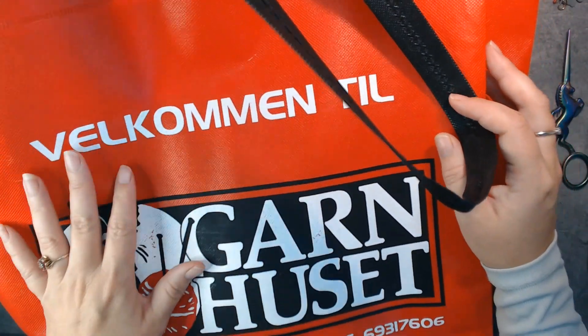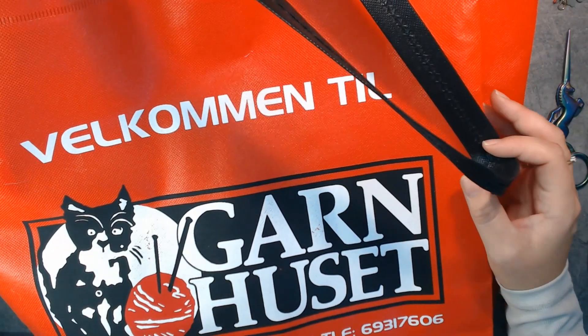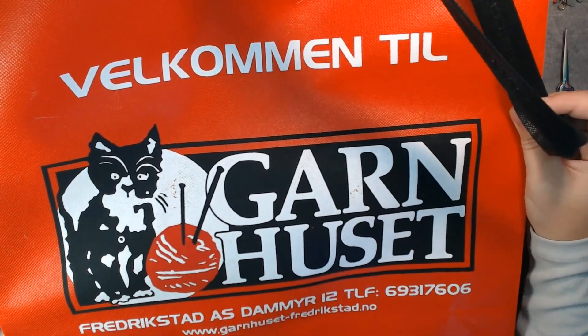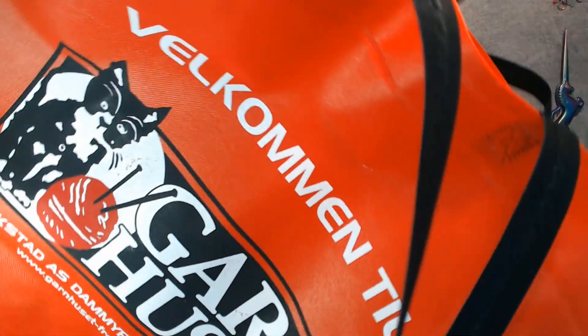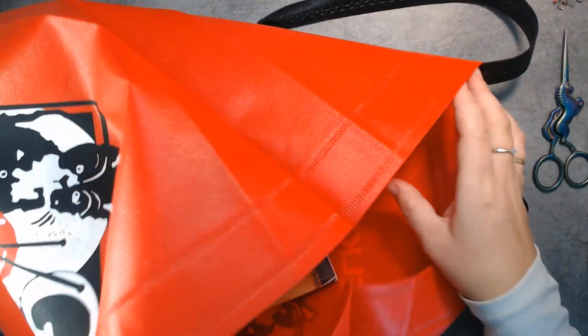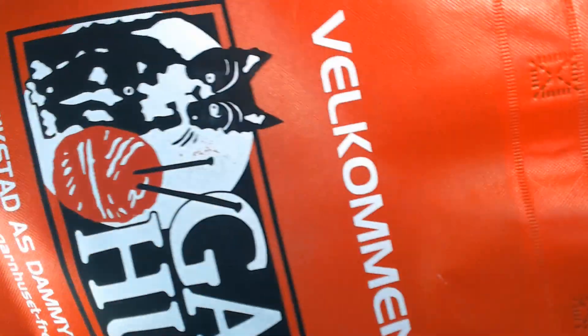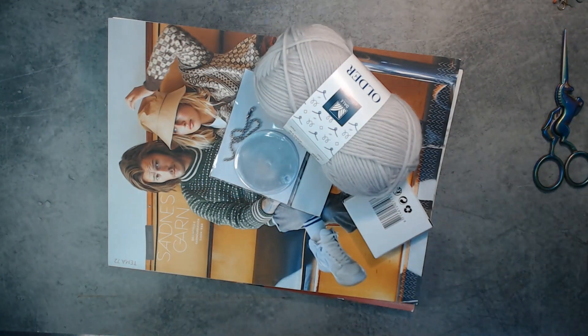First, when we got to the knitting festival, we were all handed a guru bag. This is quite a big bag and it says 'Welcome to the Yarn House.' I haven't been to this store, so that was actually quite good because I got a bag to keep things clean. Let's just empty it out and have a look at what we got.